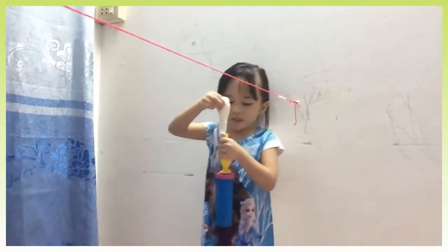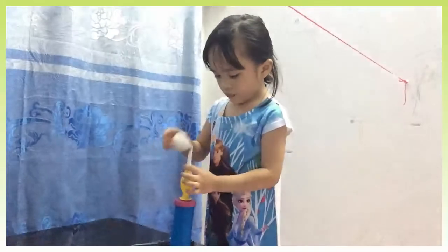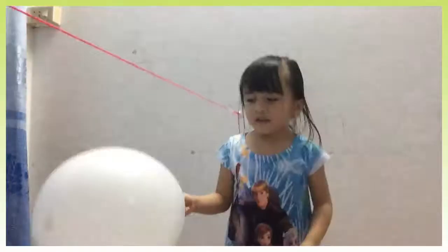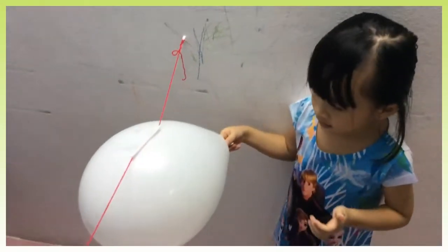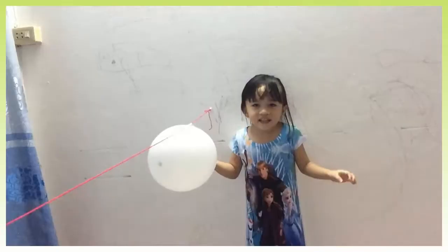Next, we're gonna pump the balloon carefully. Now we put the tape right here so that the balloon doesn't fly everywhere.